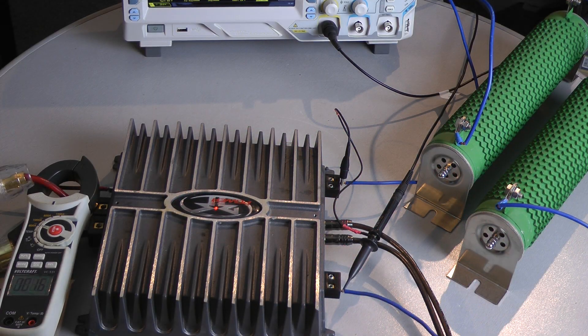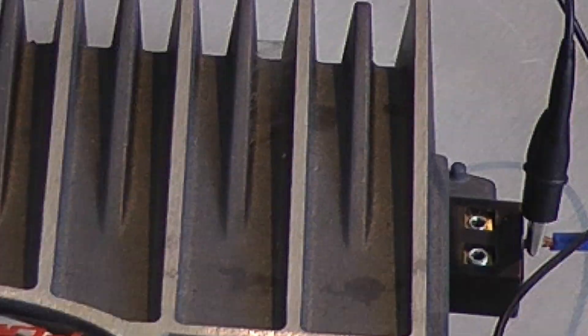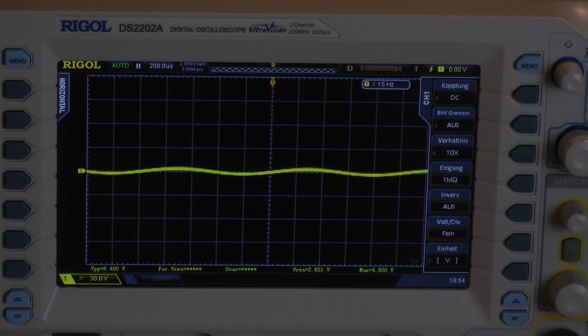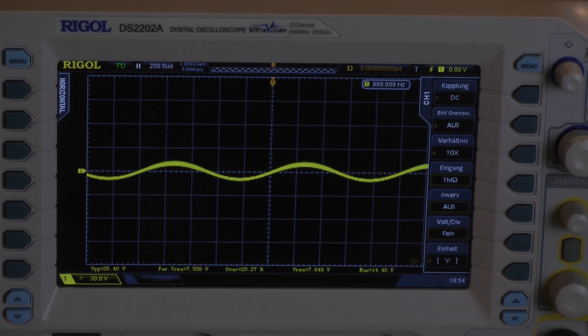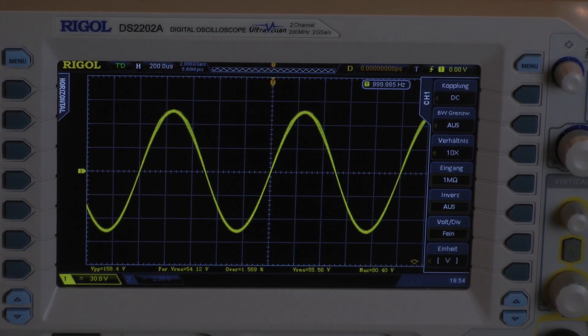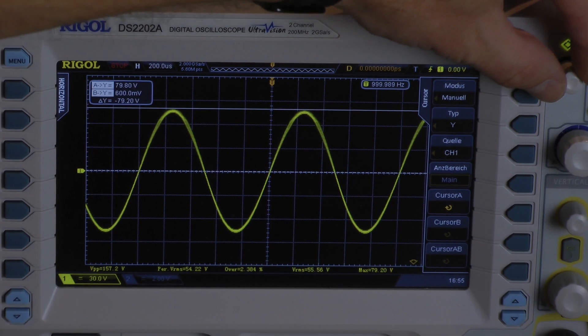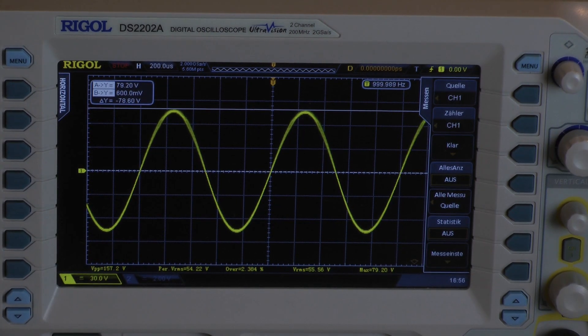The Power 500.2 is connected to the dummy load and I'm starting with 8 ohms mono — that means I am testing 4 ohms per channel, both channels driven. Here you can check the idle current: it shows 1.6 amps. Continuous power test into a 4 ohm load with 1 kilohertz. The amplifier delivers 201 watts of continuous power into a 4 ohm load, both channels driven.